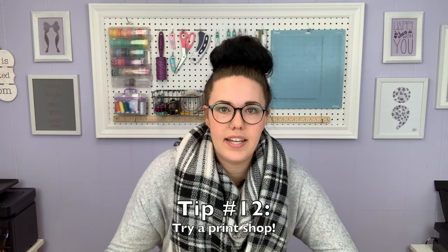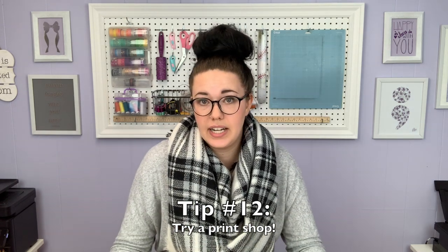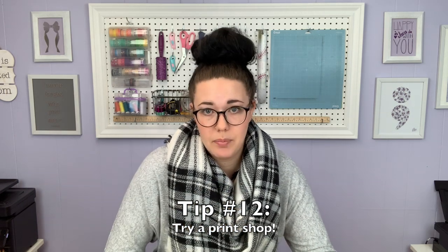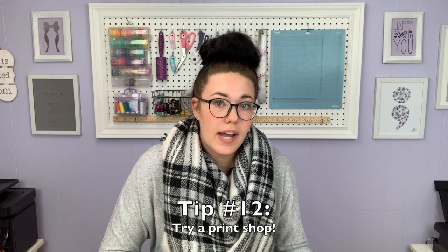Tip number 12: if you are just not getting the results that you want and you've tried all of these things, try printing somewhere else. If I have a larger print that my laser printer won't handle, I go to Staples and have them print it on a monochromatic laser printer, then come home and immediately foil it. Try that and see what your results are like — it should help you rule out whether it's a print issue, a foil issue, or a machine issue.